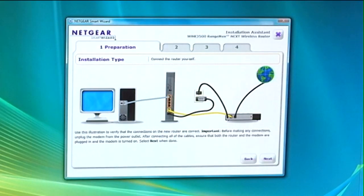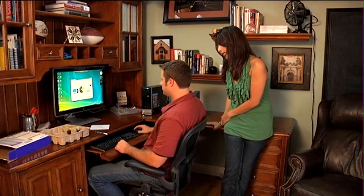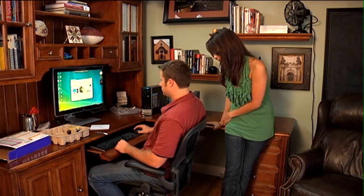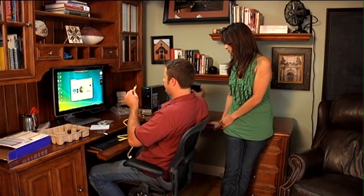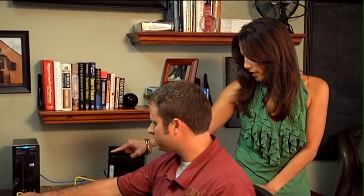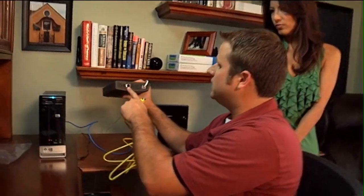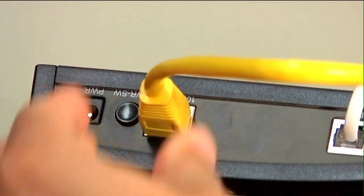From there, you will insert the cable that is still attached to the computer into the router's ethernet port. I'm plugging in the ethernet cable into the ethernet port. Now you're going to connect the ethernet cable to the internet port on the new router. This is our extra ethernet cable provided by Netgear. I'm going to plug it into the internet port. Then you're going to take the other end of this ethernet cable and insert it into the LAN port of the modem. Click next.